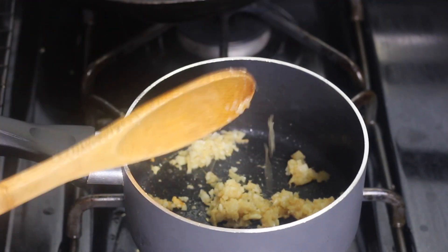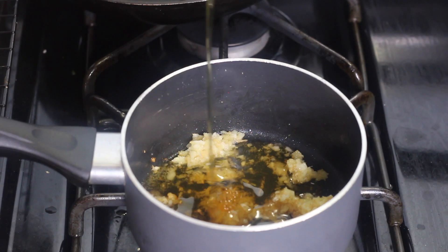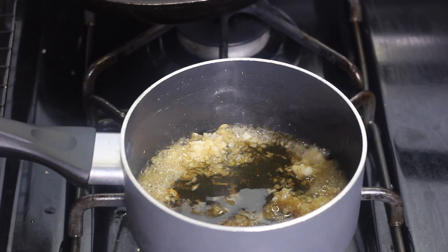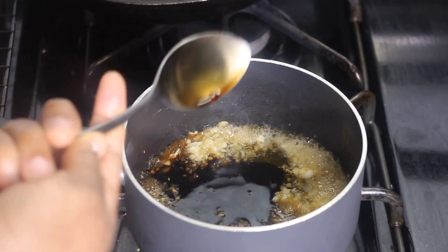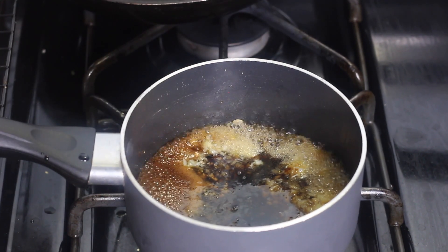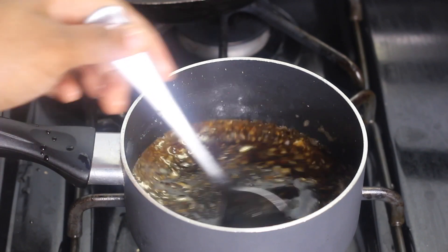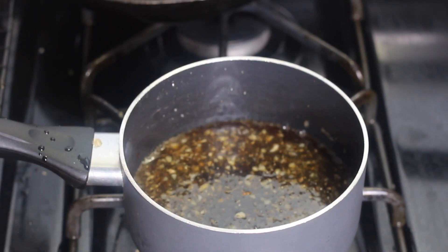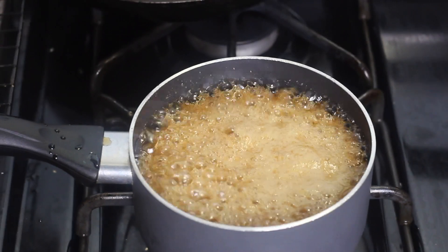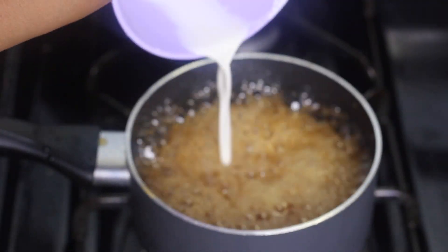Once the garlic and ginger are fragrant, add in some honey, some soy sauce, and some rice vinegar. Give that a good stir, mix everything together, and let it cook for about three minutes so all the flavors combine. The sauce will start bubbling and thicken slightly. In a separate bowl, mix about a tablespoon of cornstarch with a little bit of water to form a paste, then pour that into the sauce to help it thicken. Give it a good mix and once the sauce reaches a consistency you like, it's done.